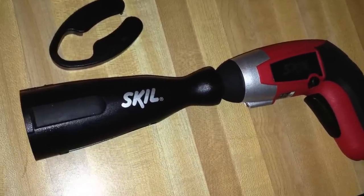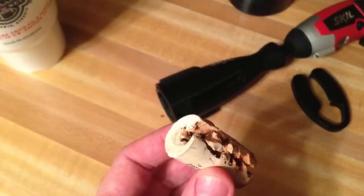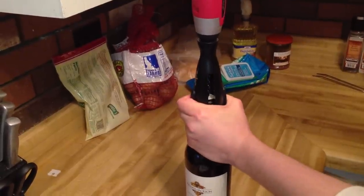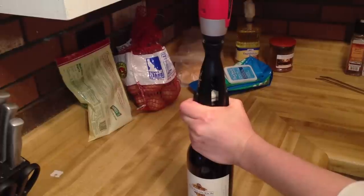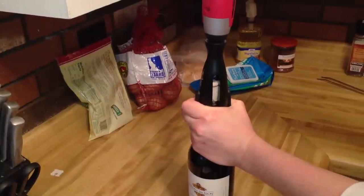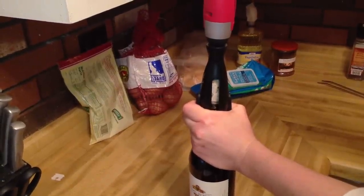We tried it — it's a bit gimmicky. It gets the bottle open and does the job, but a couple of times it actually tore the cork up and left cork pieces in the wine. It just doesn't have enough power to really get some of these corks out, as you can hear in the demo footage.